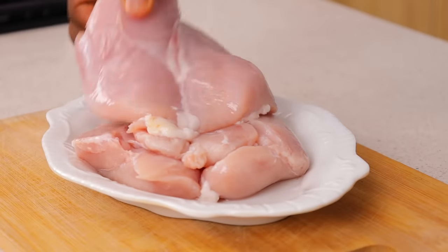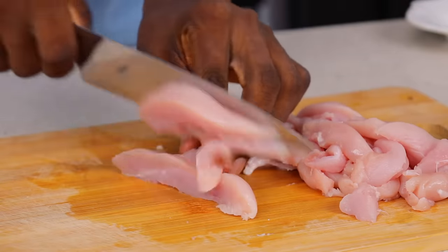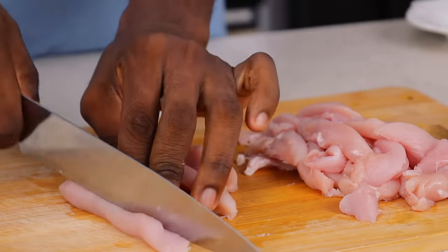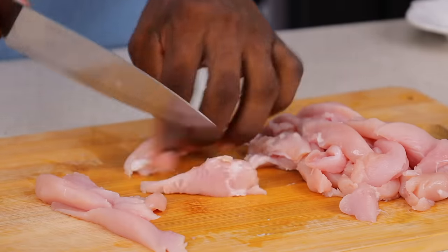For your shawarma chicken, chicken breast is recommended. You want chicken breast that has a little bit of fat in it. Do not worry about removing the fat — the fat is really needed because fat actually brings in more flavor to your food. You need that in your shawarma.